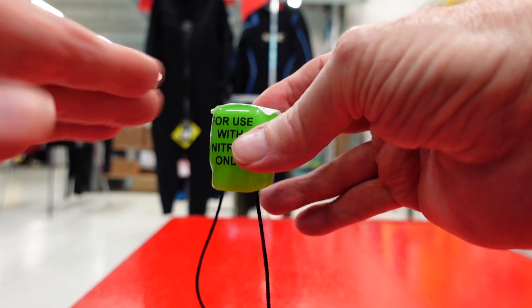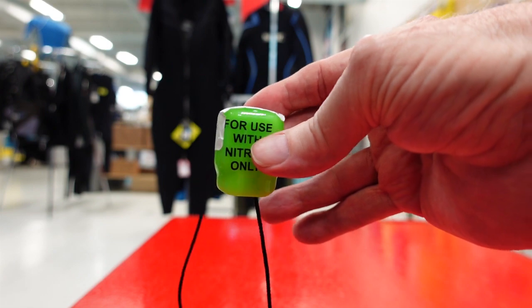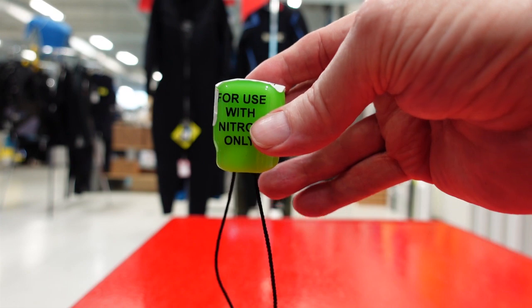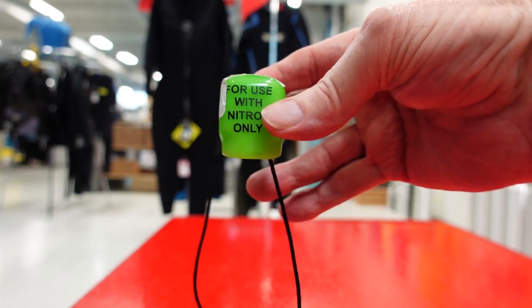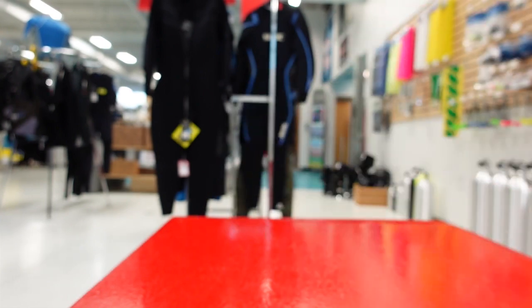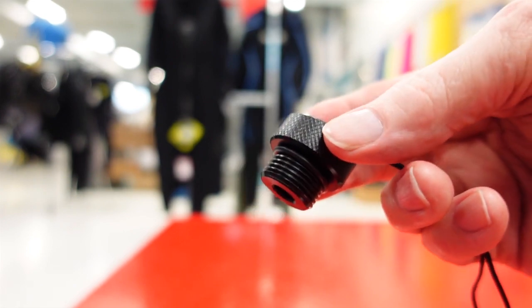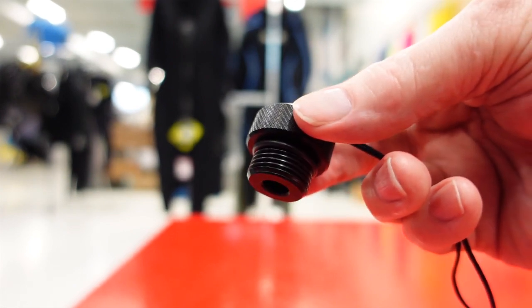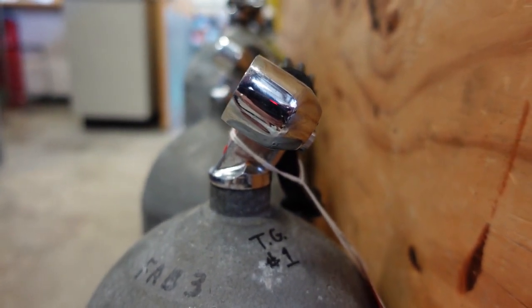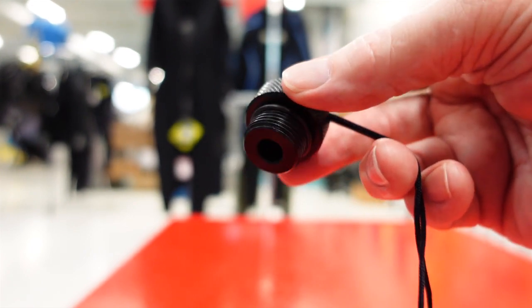This just kind of says 'hey, this has not been used yet' — though of course you always presume it hasn't been used and always check it before you leave your location to go diving. It also protects the O-ring and the general opening on the valve. If your valve is in the DIN configuration, this is a screw-in dust cover with a string on it, like you see here — this screws in.